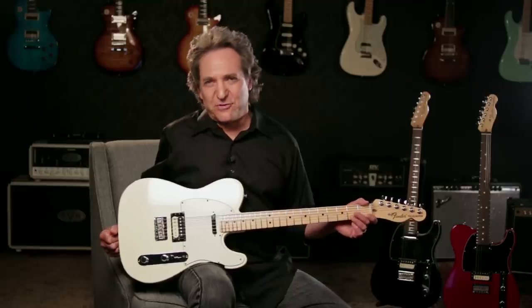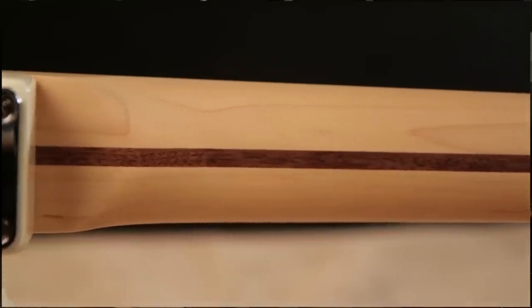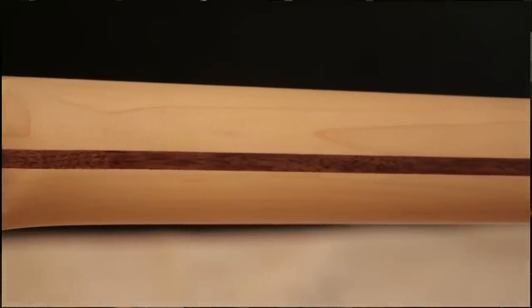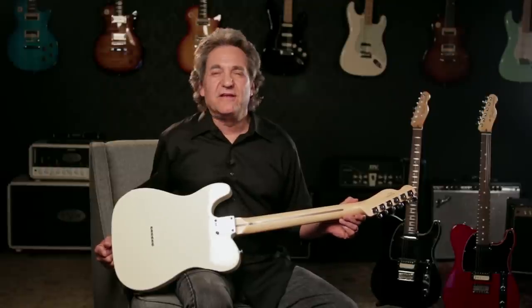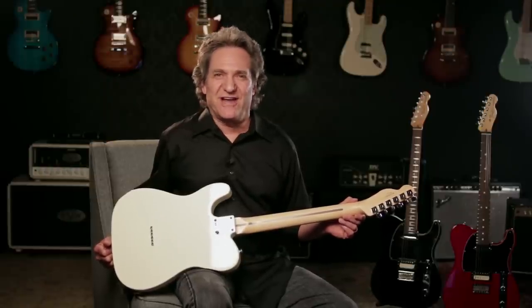It features an alder body with smooth gloss urethane finish. It's got a 25.5-inch scale Modern C Profile one-piece maple neck. The neck has a satin finish for smooth feel, fast play, and no sweaty grime to slow you down.